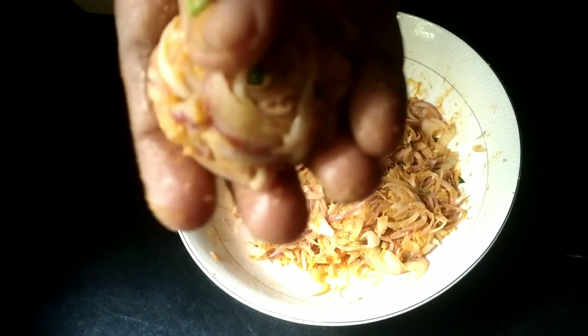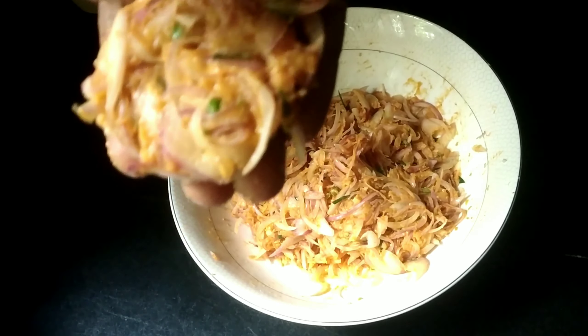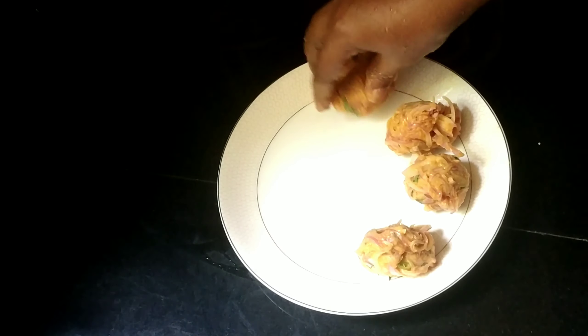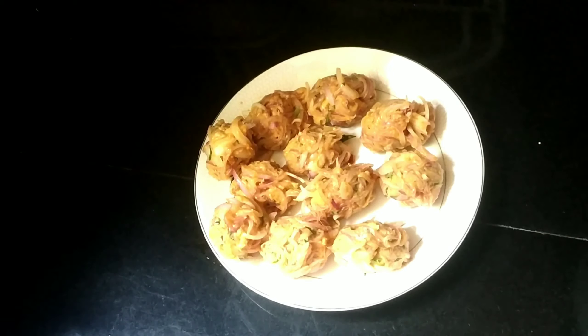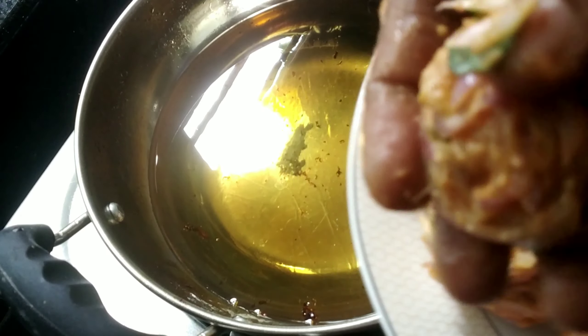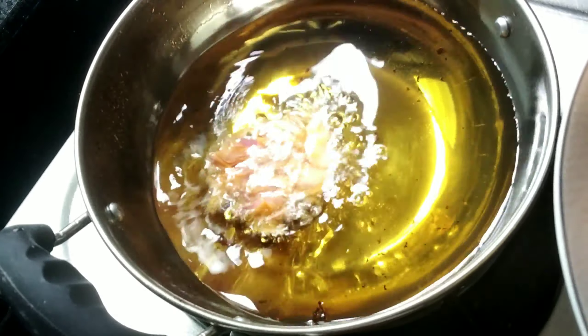We have to make a bowl and mix it up. Put it in the pan if you want.